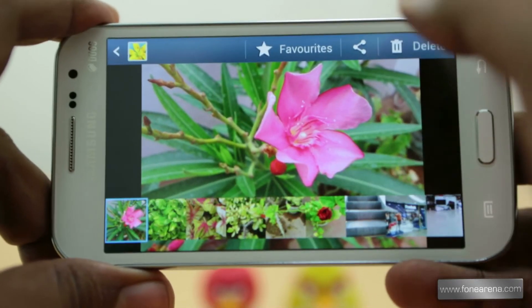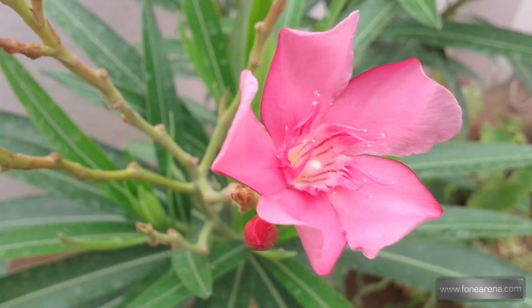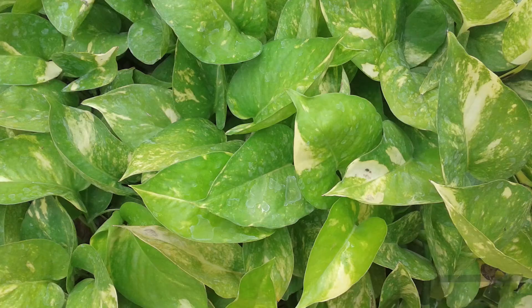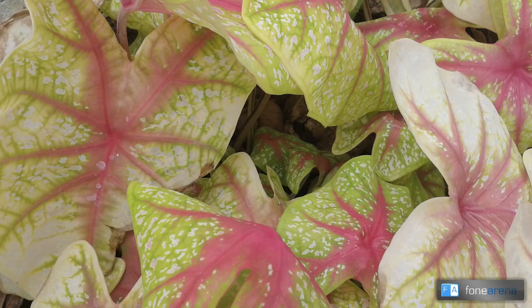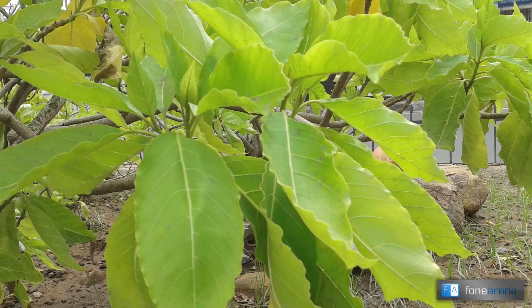This is a macro shot — it takes really decent pictures in broad daylight, as you can see. The color reproduction is pretty good and definitely much better than other competing cameras. The daylight performance is really good, so here are more samples for your viewing pleasure.